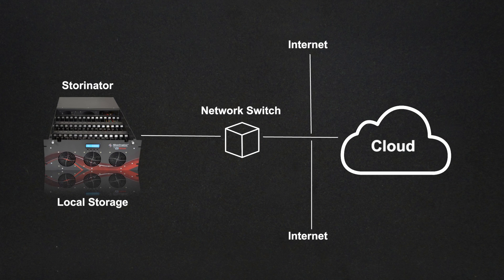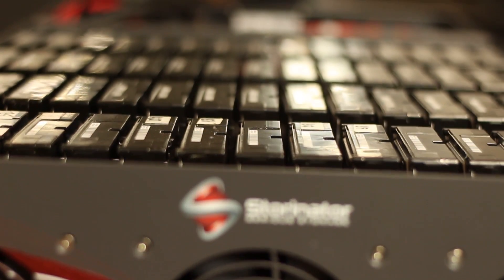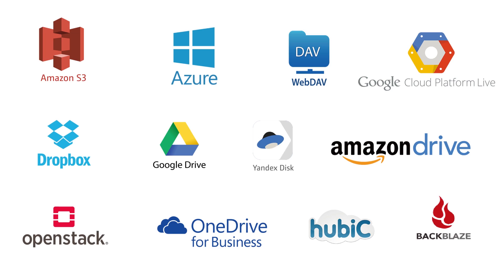So what exactly is hybrid cloud storage? Hybrid cloud storage is a multifunctional backup solution that allows you to backup or sync data from your Storinator to any of the major cloud providers — be that Amazon AWS, Dropbox, or Backblaze B2. We'll talk about our friends at Backblaze a little bit later.